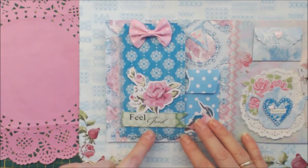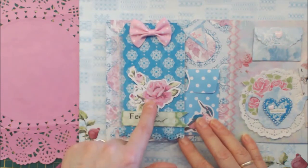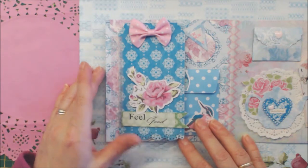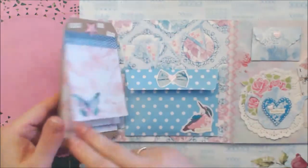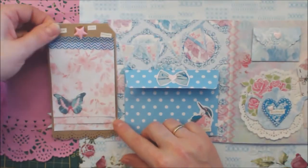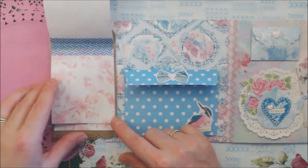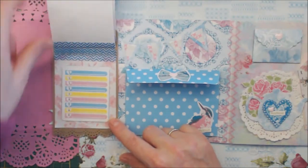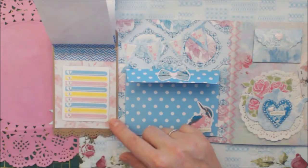This is the mail tag and it says 'feel good.' This is not from the collection, this is from my own stash — I don't know where it's from. Nice bow. On the next page I have some layered papers so I can write something down. I won't write something down yet, but I'll do that later.